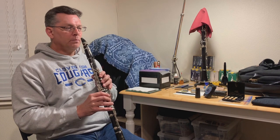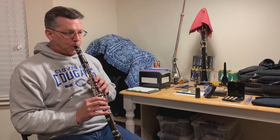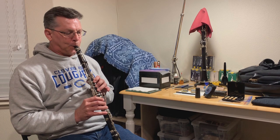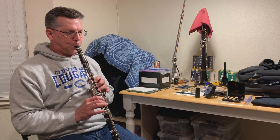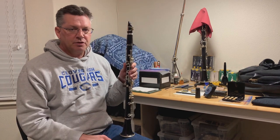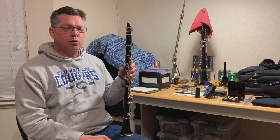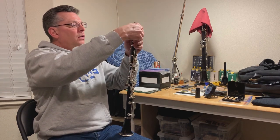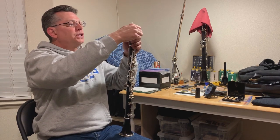This is reed number one. That reed is playing very stiff — it's going to take a little bit of work to break that one in. I won't do anything to it right now.